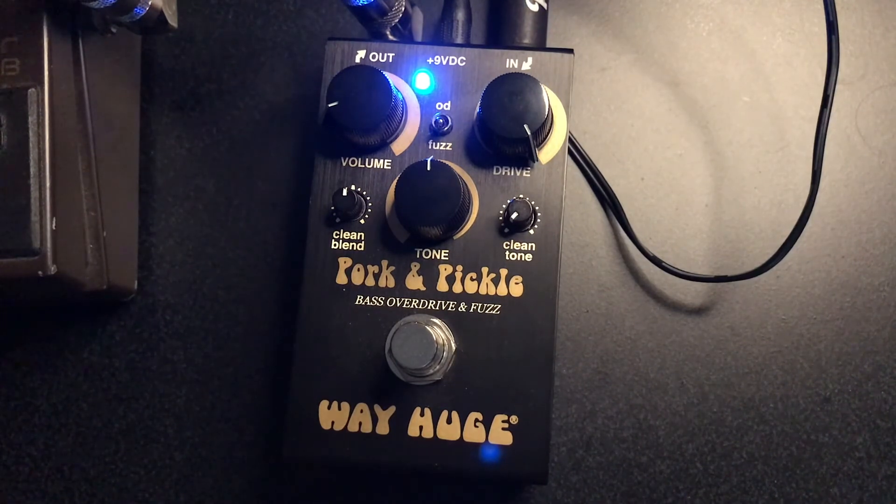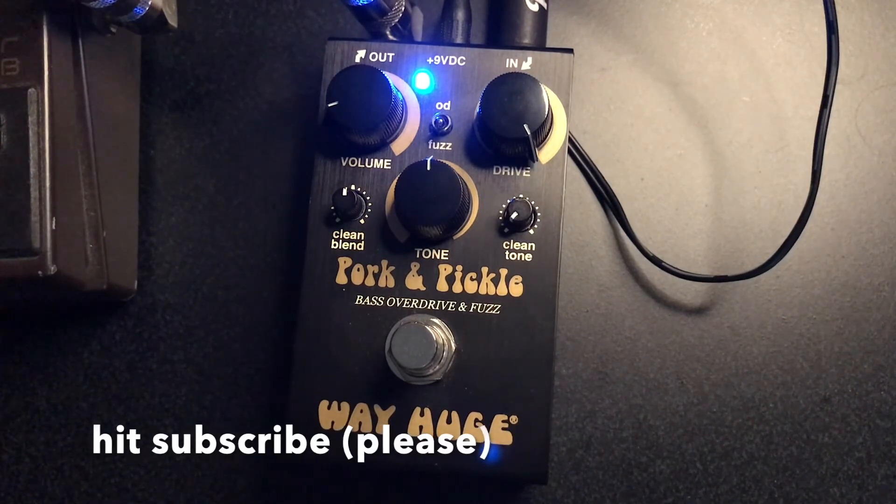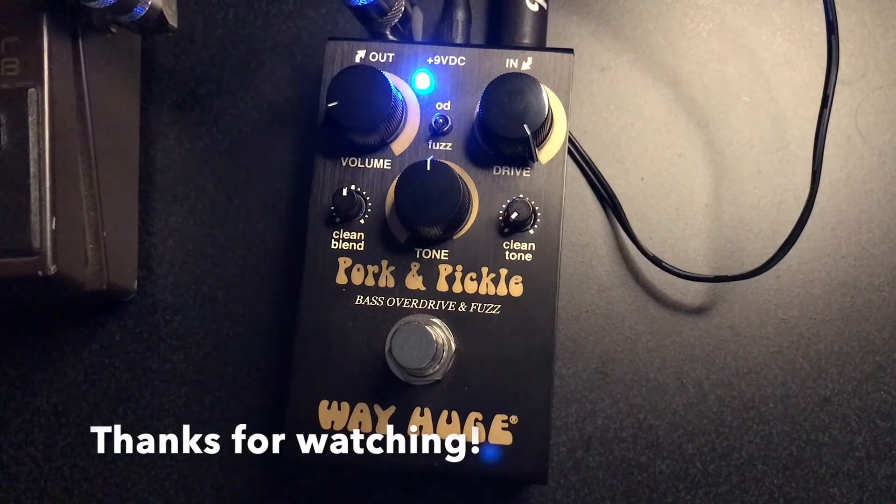Hope you enjoy this pedal review. All kinds of content here, but I like gear too, even if I try not to get too much. So if you want to send me free stuff, that's cool. Hit subscribe, hit like. Thanks a lot for watching. I'll see you next time.